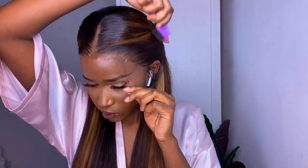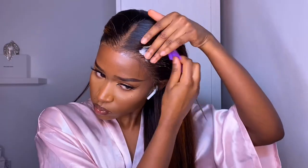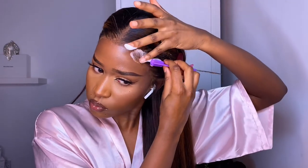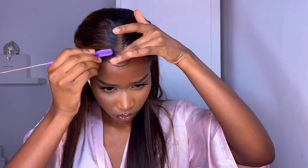I normally don't do dramatic baby hairs, but I really wanted to try the arched, wispy baby hairs. I took a small section of hair at the front of the wig, plucked going backwards from that section, then trimmed it with scissors. I took my ORS mousse and applied a small amount on the plucked area, using the excess mousse to sweep the baby hairs. To help set them, I used a little of the gel I used to lay down the wig and went over the baby hairs with the smallest amount just to make sure they stayed in place.